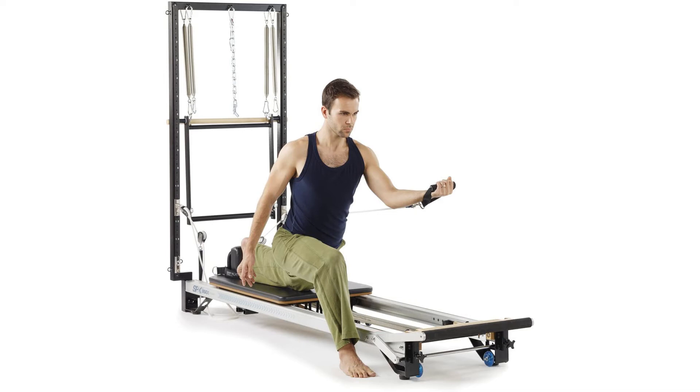This Pilates machine comes with a fully equipped vertical frame, mat converter, soft reformer loops, retractable rope system, carriage stopper, easy roll wheels, five neoprene spring covers, padded platform extender, and it has two DVDs that help to guide the use of the machine.